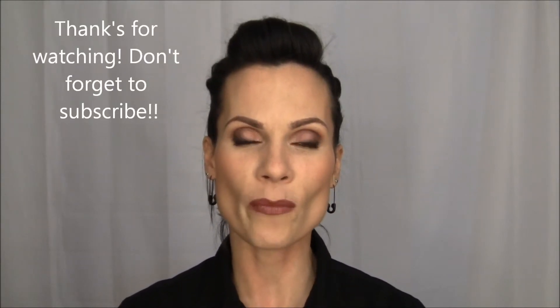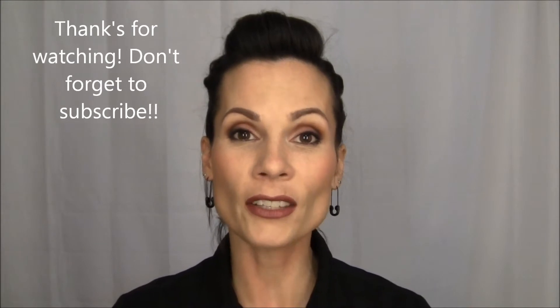Hi guys, welcome back. So today is going to be a new kind of video for me. I was so excited — I literally just got home from work, I still have my Mac jewelry on. I saw the box here, set my camera up really quick. I've only been home for like 10 minutes, but I was so excited to do this video. I've never done anything like this before.